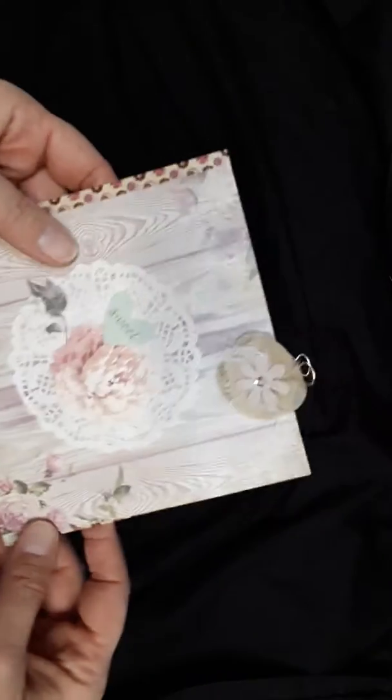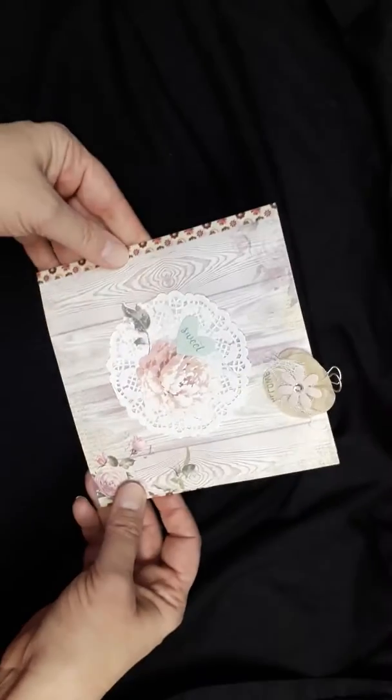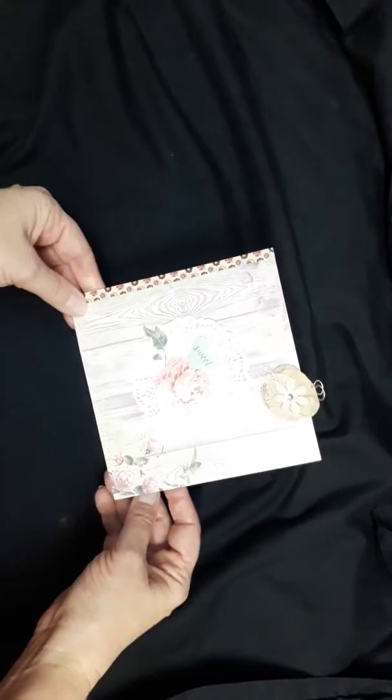Hello everyone. I just wanted to share the next two flip folders that I made. They're kind of similar but I just used different papers.